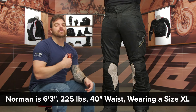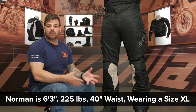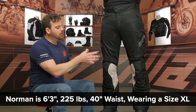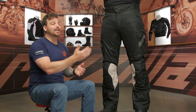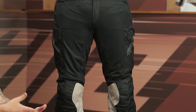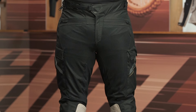Norman is six foot three, 225 pounds with a 40-inch belly button waist, and typically wears his US jeans in about a 34 by 34. He is currently in a size extra large. Now, if you look at the size chart — which I don't think Leatt did a very good job of designing — that would actually put him up in a three extra large, nowhere near where he'd actually be with his fitment. He's down in a size extra large, and it's fitting him spot on. With that waterproof liner in there, it's a great fit.